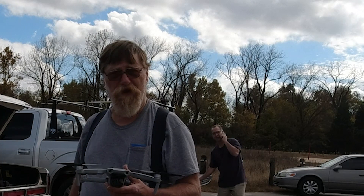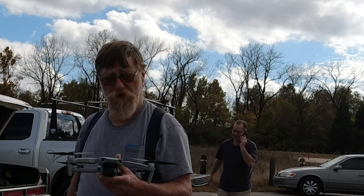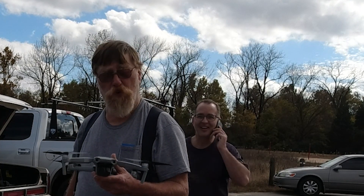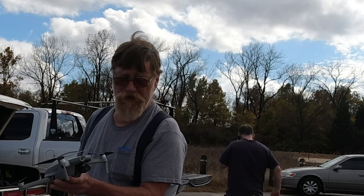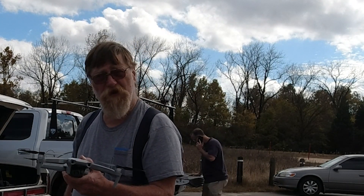Hey everybody, Mal here at 400 AGL. Brand new Mavic Air 2 — such a deal. Going to fly it today and kind of check under the hood.